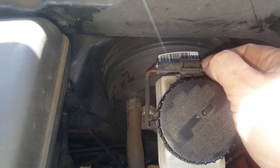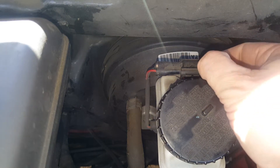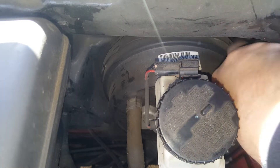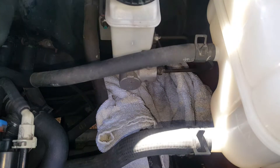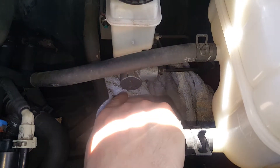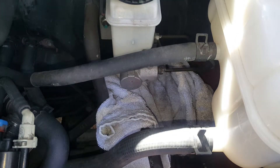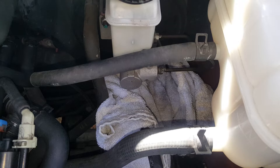For starters, I'm going to go ahead and disconnect this connector here — just push down right there with your finger and give it a pull off. Then I've tucked a towel down in here because this brake fluid is corrosive. We don't want it getting all over the painted surfaces, so we'll just put that down there to catch any drips.